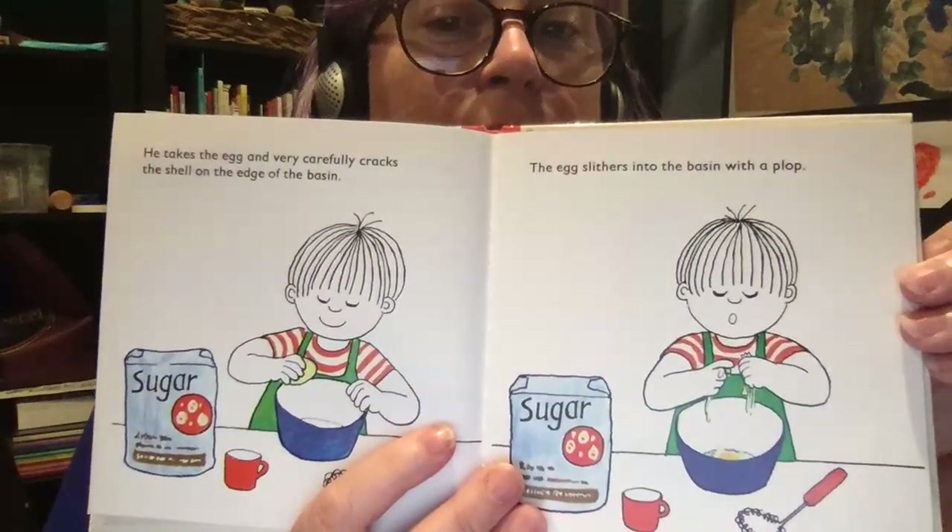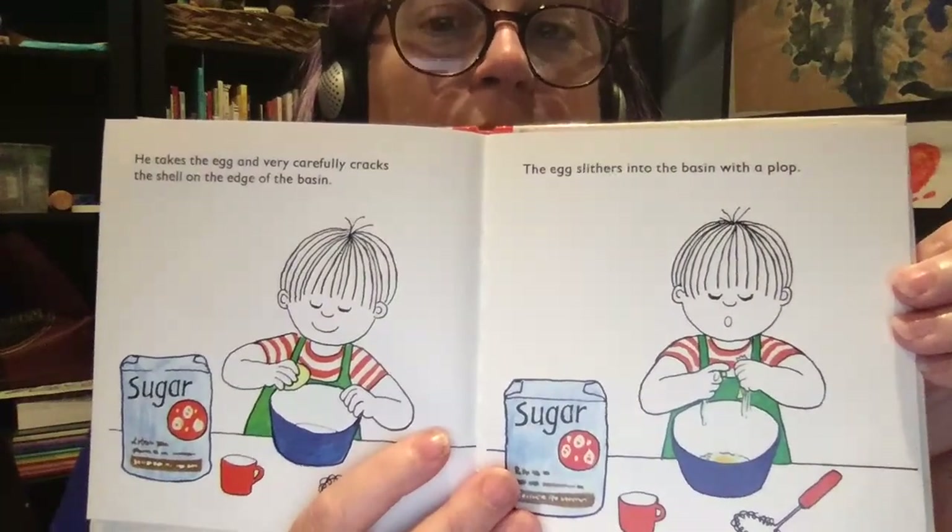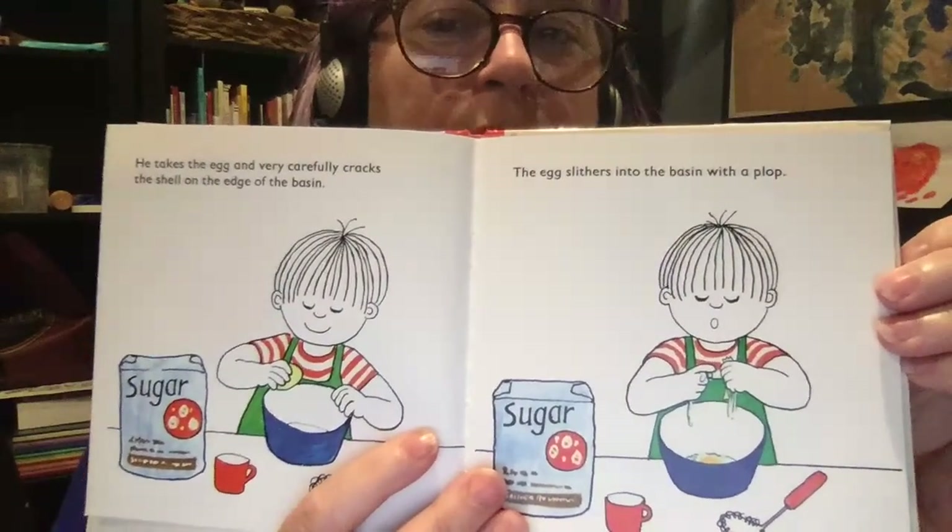He takes the egg and very carefully cracks the shell on the edge of the basin. The egg slithers into the basin with a plop.